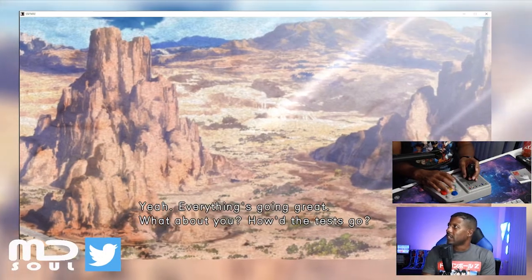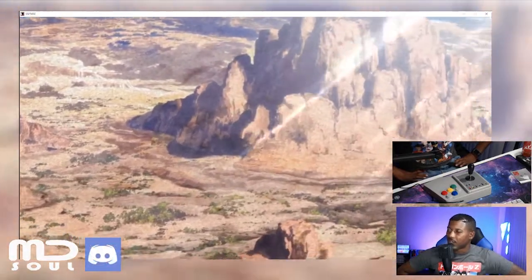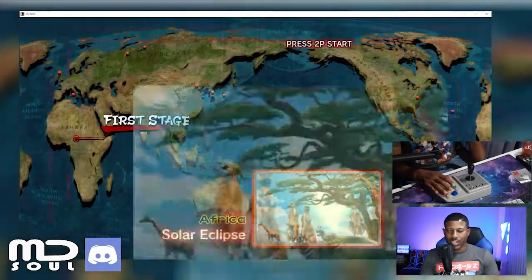Yeah, everything's going great. Destiny is a pretty endless game, but if you get into New World there's a lot going on — non-stop action all the time.